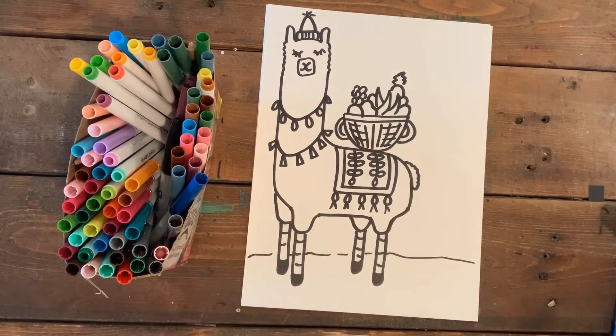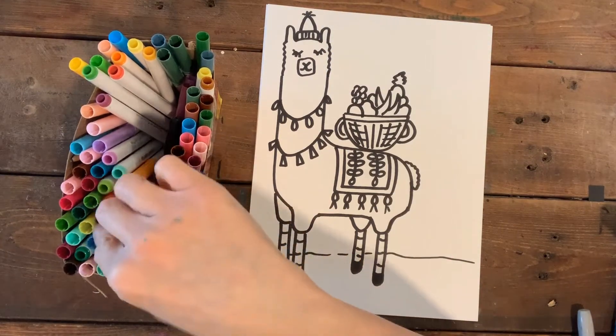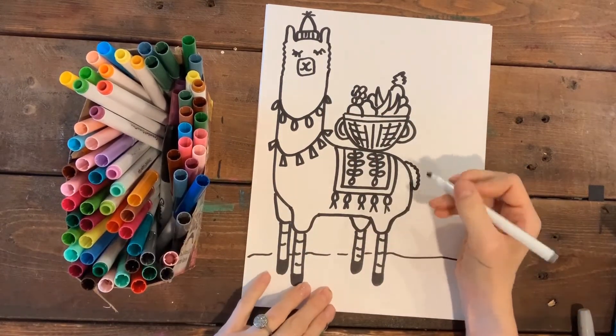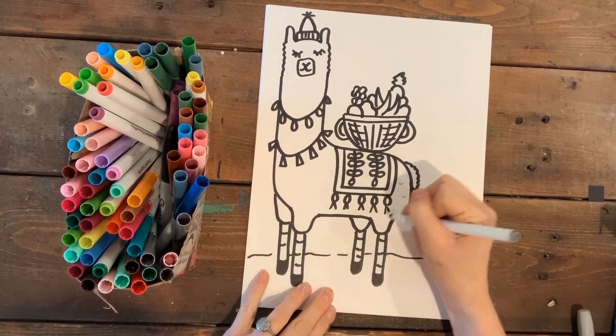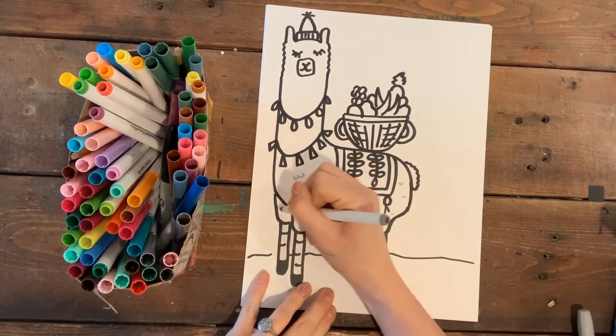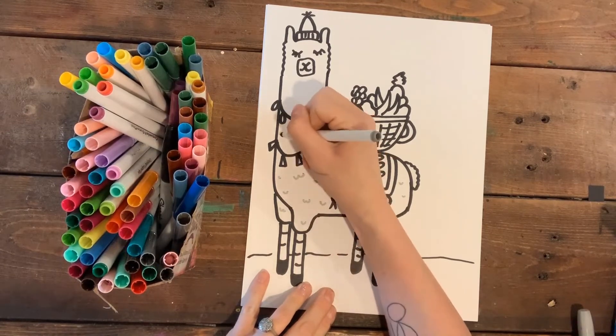The last thing I'm going to do is use a grey marker. Since I'm keeping the llama white, I'll just put a little bit of grey U's or W's on him — it just makes him look super fluffy.